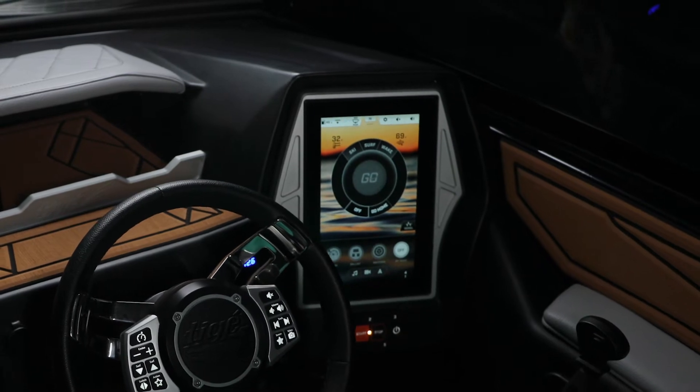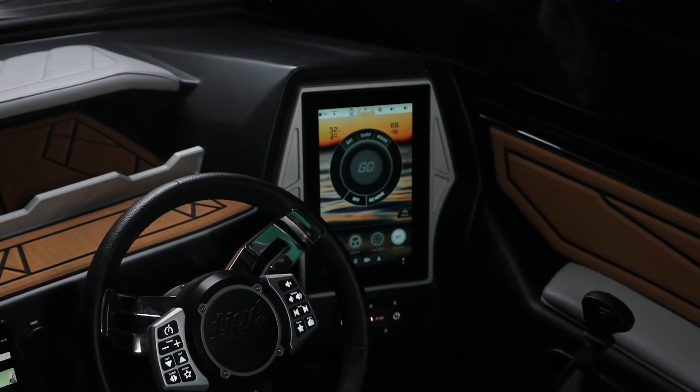It's an 11-inch touchscreen available with an icon-based system that's going to allow you to cycle through your cruise screen, ballast screen, switches, or the GO system — which is a huge part of how this boat functions from a performance standpoint.